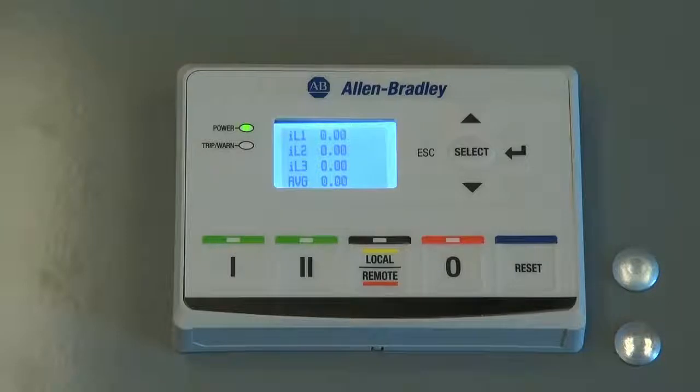The E300 electronic overload relay's operator stations support a feature known as Copycat. Copycat will read all the configuration parameters from the E300 electronic overload relay and store them into the operator station. These stored configuration parameters can then be written back to any new or replaced E300 electronic overload relay.